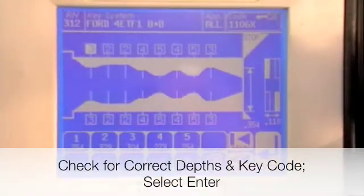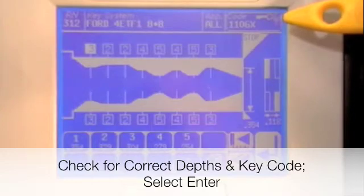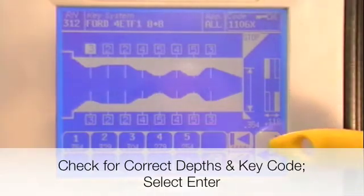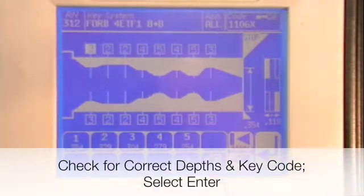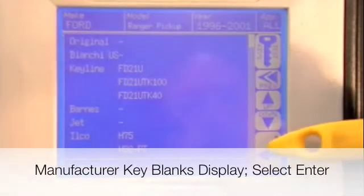Check that the depths are correct and that there's a code in the upper right-hand corner of the screen. Press enter, then press enter on the next screen.